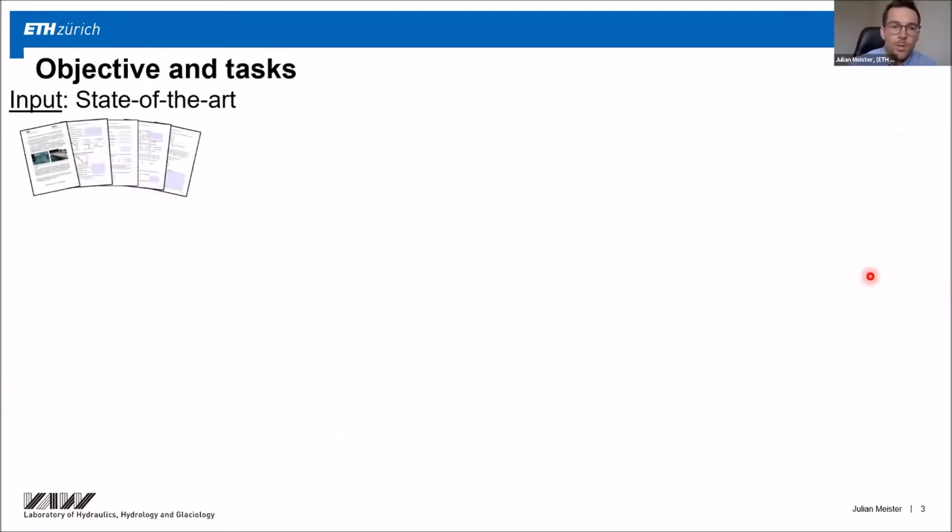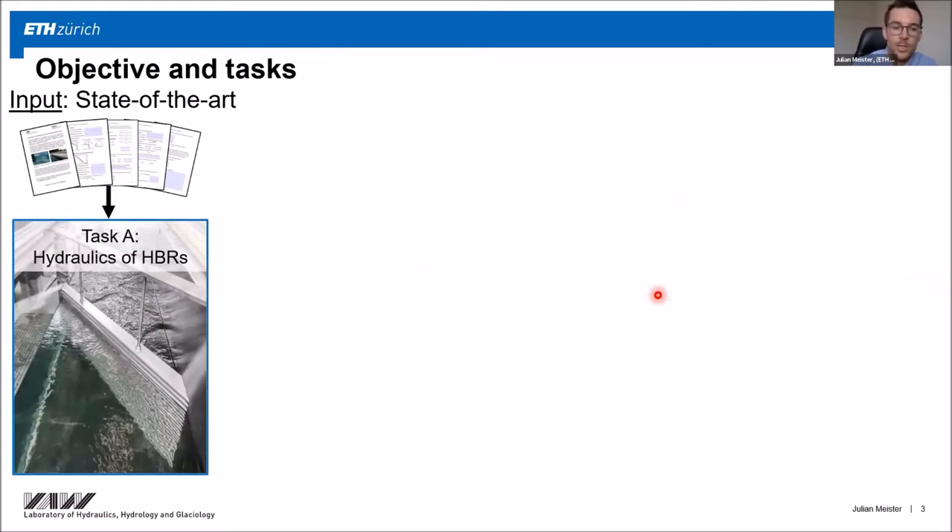I started my doctorate with a state-of-the-art analysis. I sent a questionnaire to hydropower plant operators which have such a rack installed, so I knew exactly which horizontal bar racks had already been built. I then constructed model racks representative of existing ones. In task A, I investigated the hydraulics of these racks, including a head loss assessment where I proposed equations to estimate head losses for a wide parameter range, and I also measured velocity fields to see the effect of different parameters.